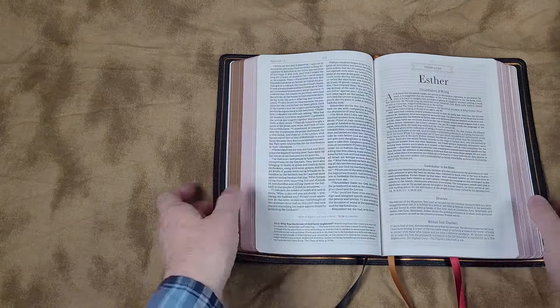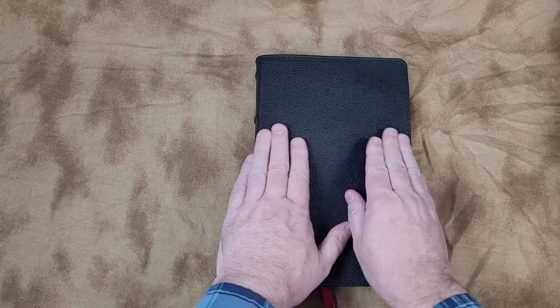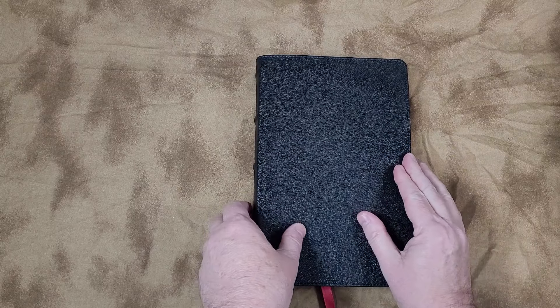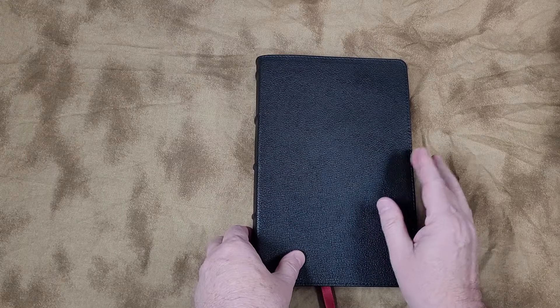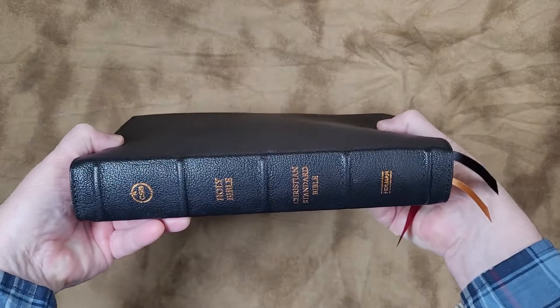I also give you the overall size rather than the page size because the overall size is what you need if you're going to put it in a case. That is 6 and a half by 9 and three-quarters by 1.6 inches, and it weighs a little over 2 pounds 11 ounces.